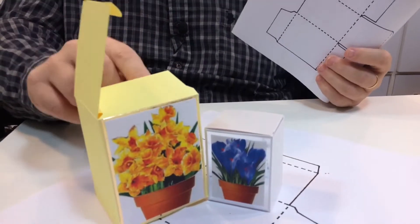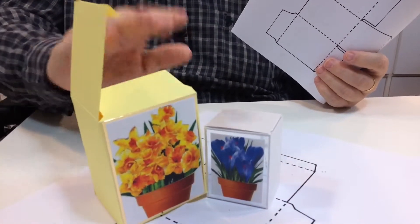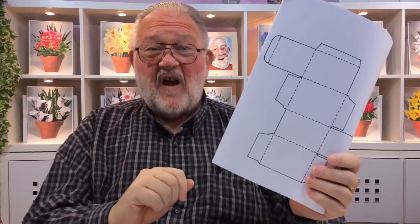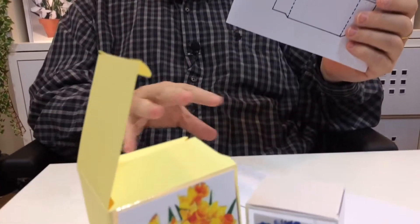Hopefully you've just watched the demonstration on how simple it is to make these rectangle boxes. Now I've got the full set here. You can purchase it for 99p, download it, and print it off as often as you like to make these wonderful boxes.